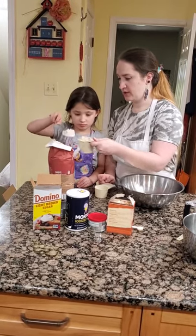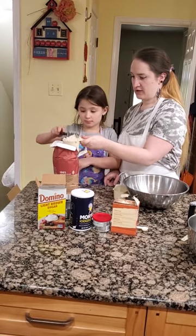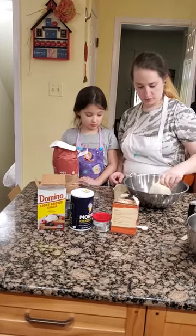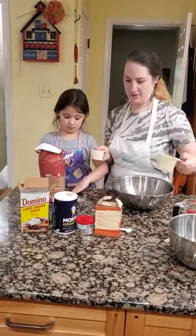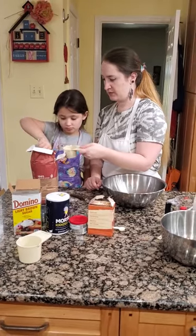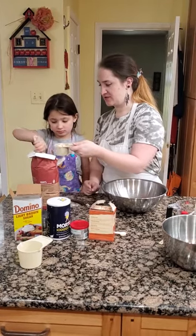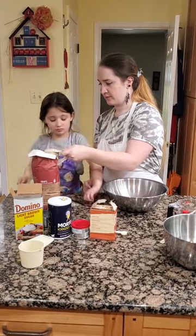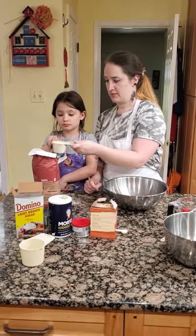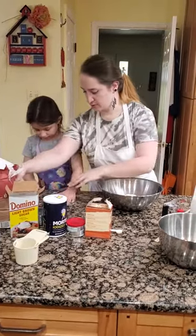We need to overpour and we'll clean up as part of the baking process. Use that straight edge and level it off. Mama's going to pour it in. Now we need the half cup, so we do the same thing — slowly pouring in, you don't want to pack. We don't want our muffins to be too dry. Level it off and pour it in. Now we're done with our whole wheat flour. We're going to put that to the side and clean up after.